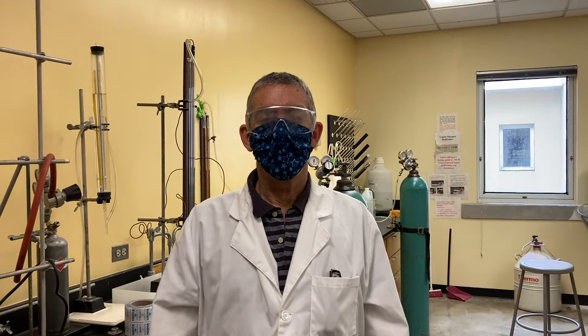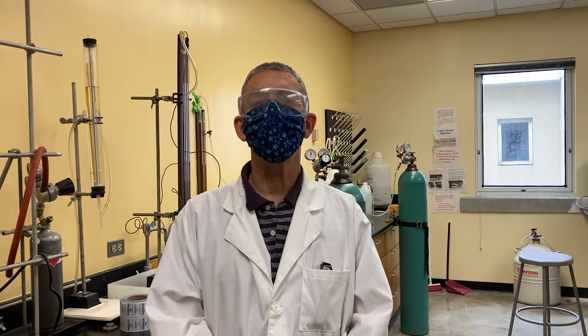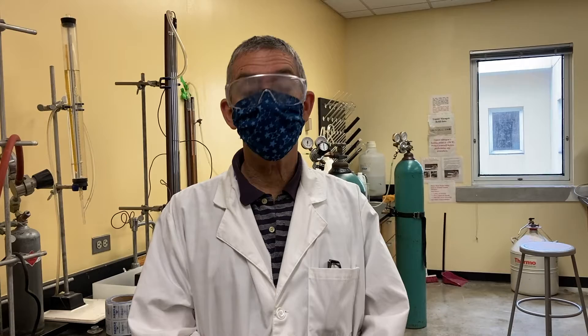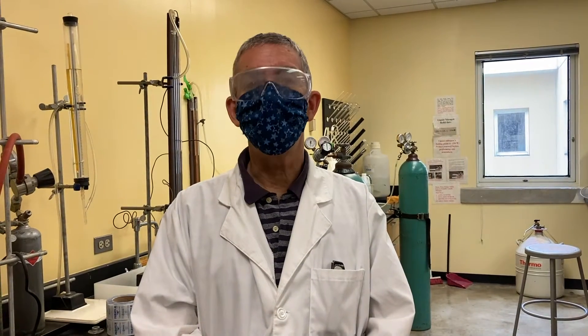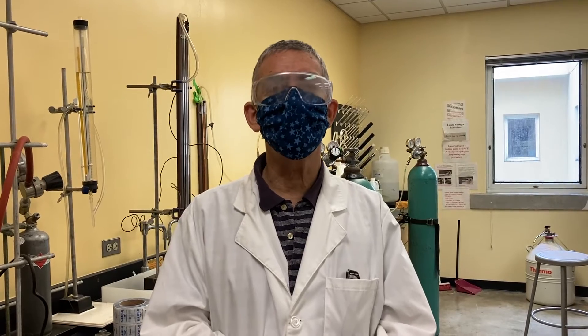Hello students. I want to introduce you to the enthalpy of vaporization experiment today. I want to begin by showing you the apparatus and then we'll walk through the experiment. I assume that you have read the section in the lab manual, so this is not about the theory and not about the calculations, but I want to show you the apparatus.